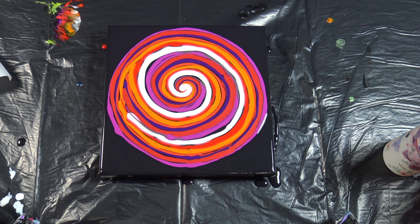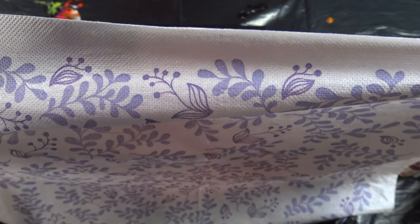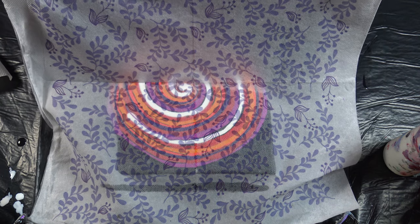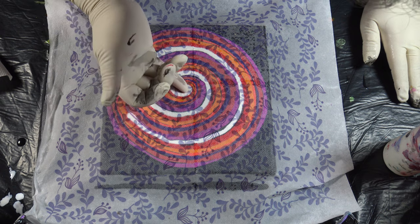And now I will grab my paper napkin, spray it with water, and open it up there.